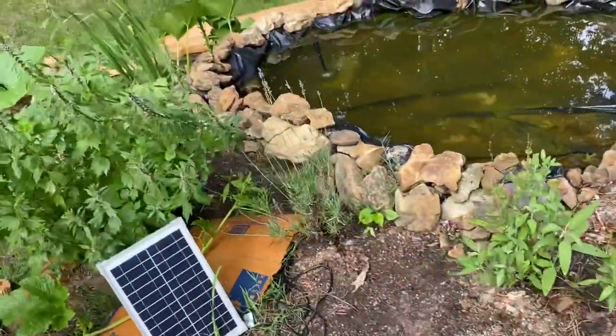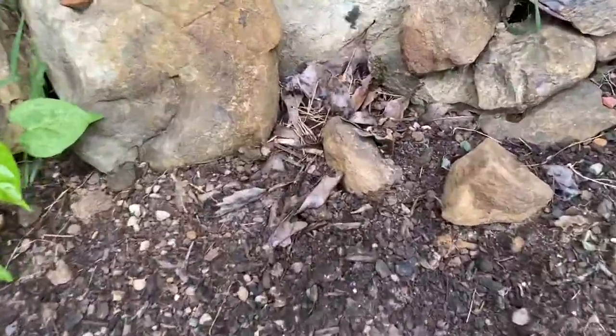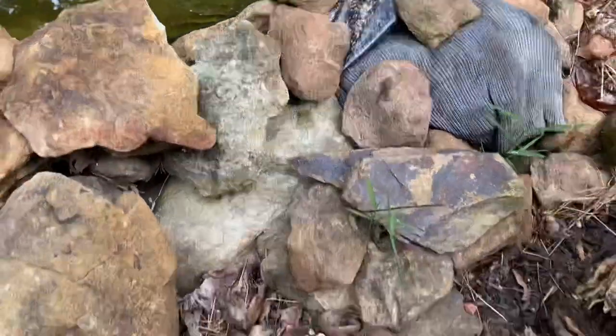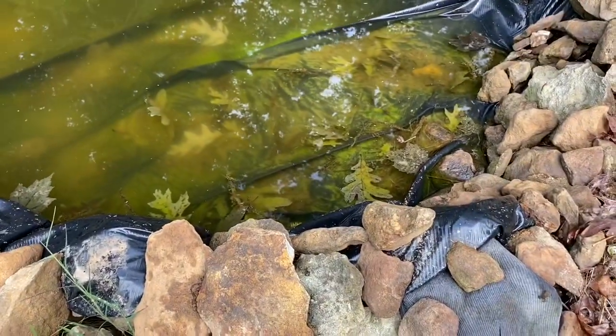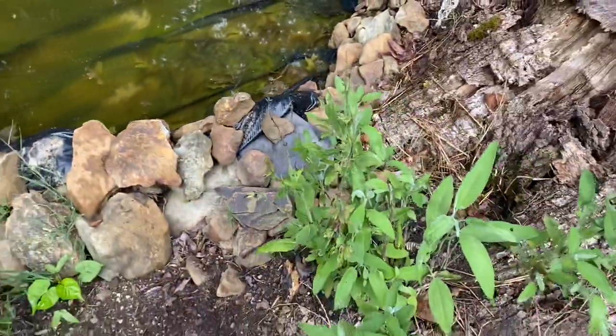I just saw a bunch of these little guys and you can see they go so quick. These are the teeny tiny frogs that used to be my tadpoles — they're all over the place here. That's just a shirt I had put underneath the liner when I installed the pond last year, so I just need to do some work on the rocks here, but I got my plants in.